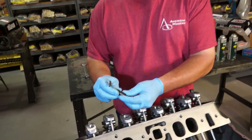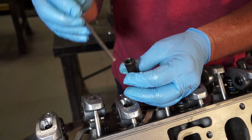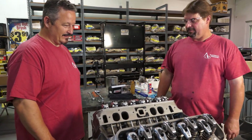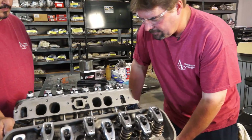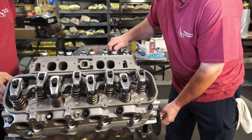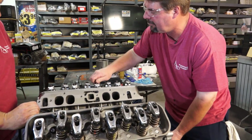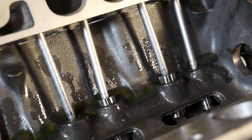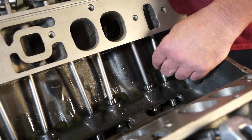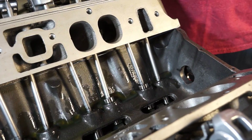We adjust the valve lash — this is a hydraulic camshaft, so it's a preloaded lash. Then you lock it down with the center bolt. We're going to turn the engine over and watch the intake. When I've got the lifter at total lift and it starts to come back down, that means this exhaust lifter is on the backside — the base circle of the camshaft. That's when I adjust this side.